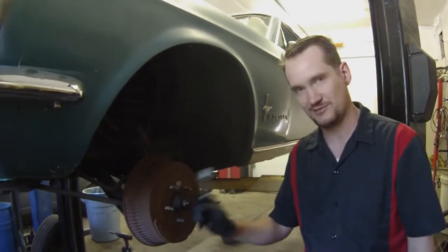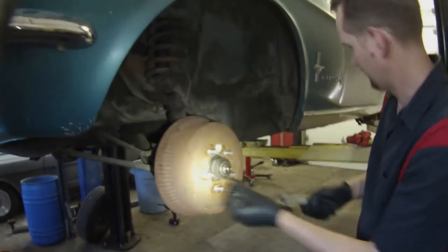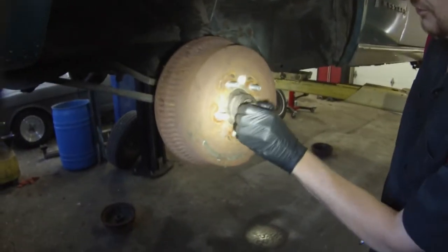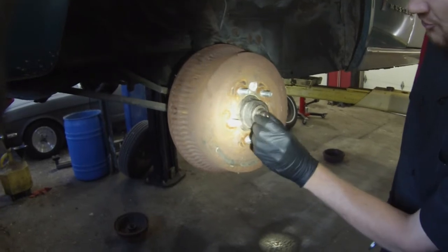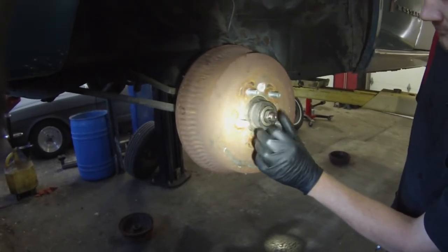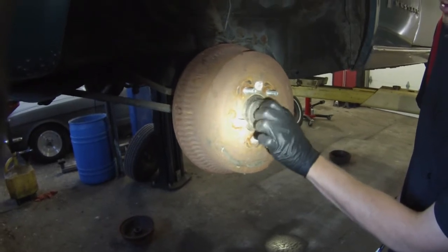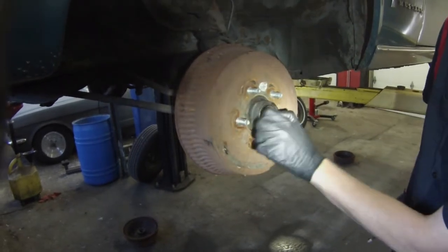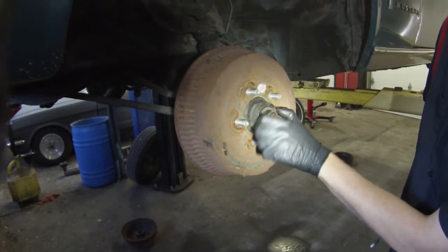First things first, obviously we're going to pull the front wheel off. You're going to have a little cotter pin that we're going to pull out right there. Got this little retainer, it comes right off. This nut usually is not too tight — that's your nut to put the tension for the preload on the wheel bearing. Usually it takes just a little bit to break that free, or with your hands you can usually get that right off.